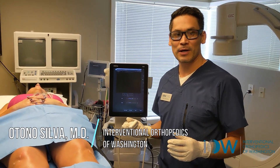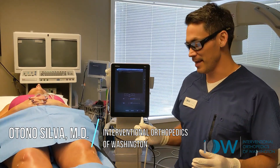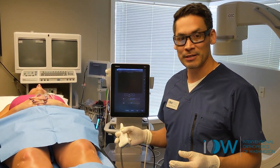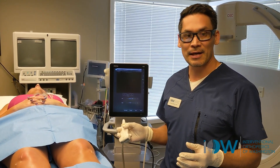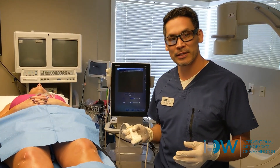Dr. Silva here at Interventional Orthopedics of Washington. We're going to be talking about treating loose ligaments in the knee today. I have a knee that suffered a medial meniscus injury, most likely due to this hypermobility of the knee. The lateral collateral ligament does have some laxity. I'll show you here on ultrasound, and then I'll show you how we treat it.